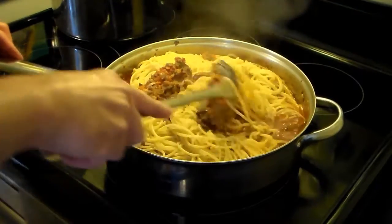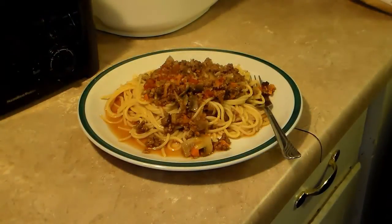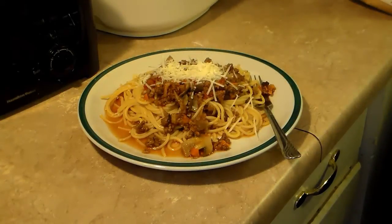Let's go ahead and serve this up and see what we got. I'm going to finish this off by topping with some fresh grated Parmesan cheese. There you have it — spaghetti in bolognese sauce. Give this a try, I think you'll like it. And until next time, I'll see ya.